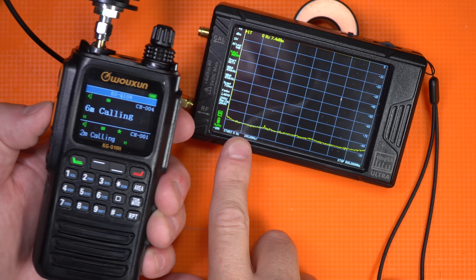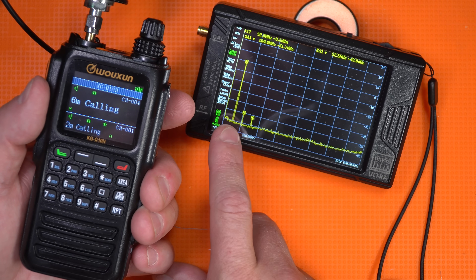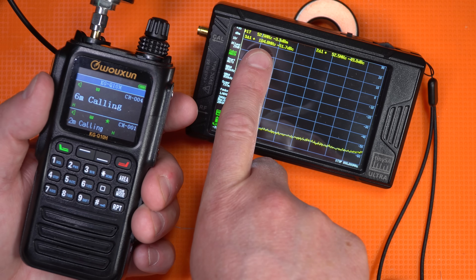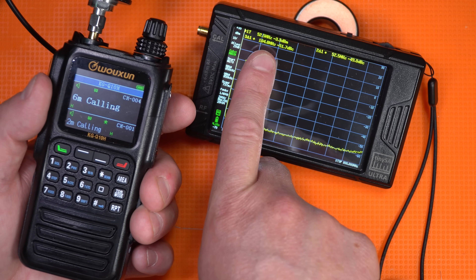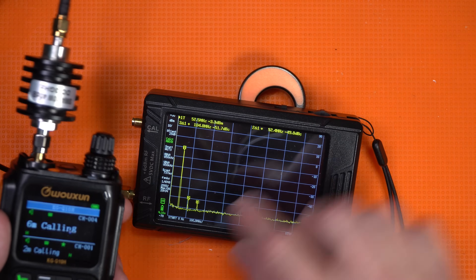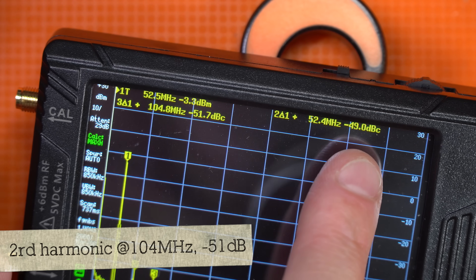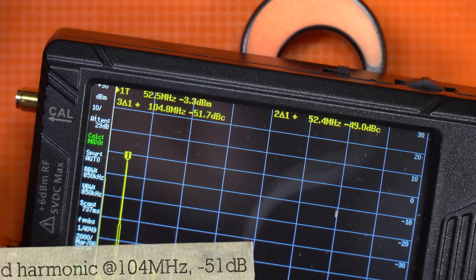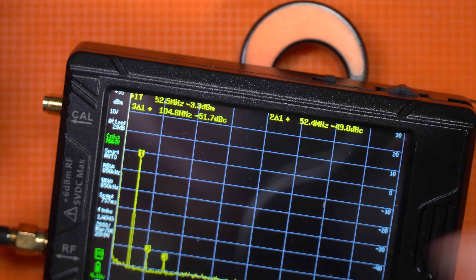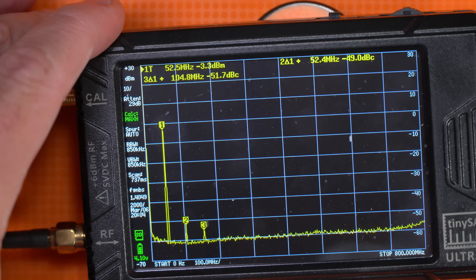Now the last one — six meters. Max hold is on. The fundamental frequency is at 52.5 megahertz, and you have a first spur at 52.4 at negative 49 dB. So that is a pass. As per FTC requirements, that is a pass. Wow. That's pretty awesome. I'm happy.